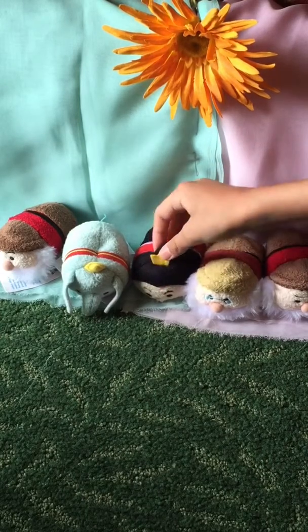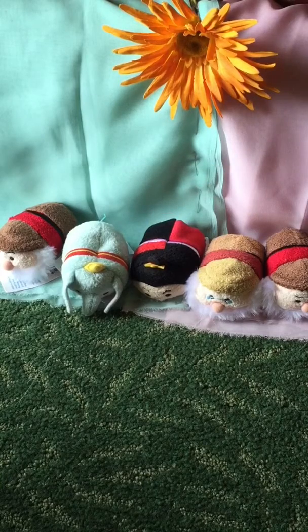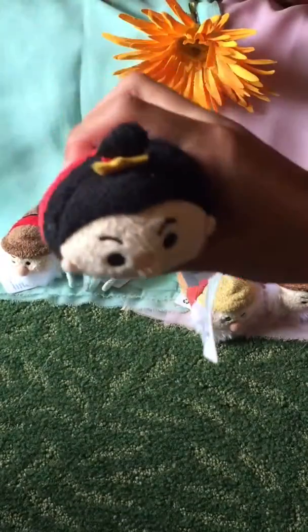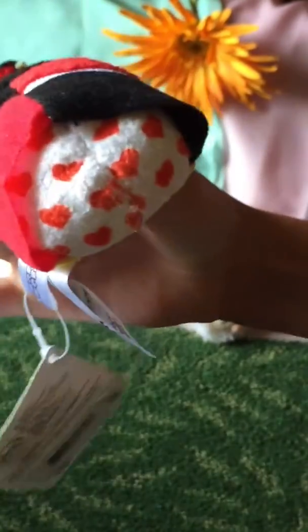Then we have the Queen of Hearts, and the Queen of Hearts is from Alice in Wonderland. She is the Wicked Queen — you might know her by this: 'Off with your head!' She has little hearts on the back of her dress, and that's why it's the Queen of Hearts. And she has her little crown there — it kind of goes down to make it seem like it's a hair thing, but it's actually a crown. And she has her checkered dress, and it's really, really cute.